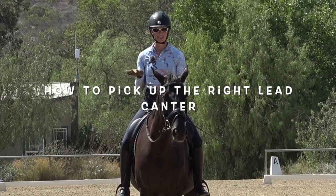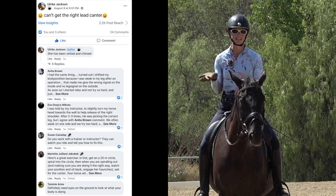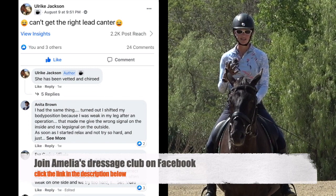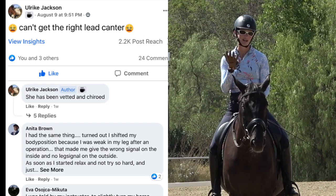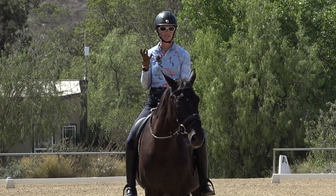Hello everyone, today we are talking about picking up the right lead canter. On Amelia's Dressage Club on Facebook — if you're not a member, click the link below in the description to join. We have so many wonderful people and great discussions. Someone asked a question the other day: 'Can't get the right lead,' and there were a lot of great comments and suggestions to help.